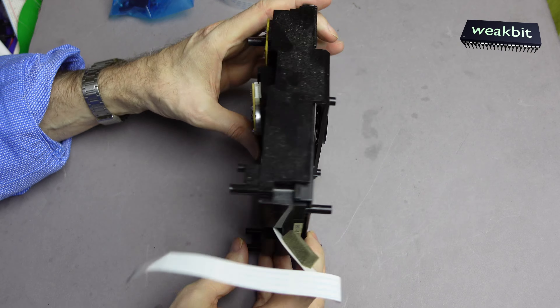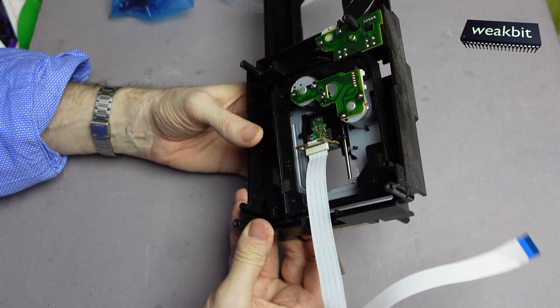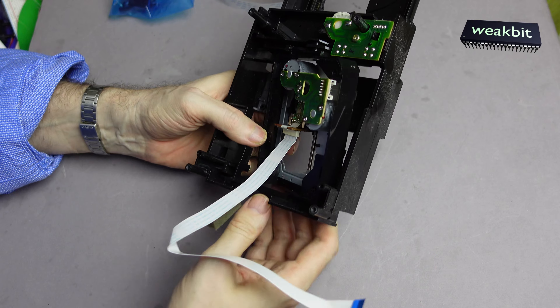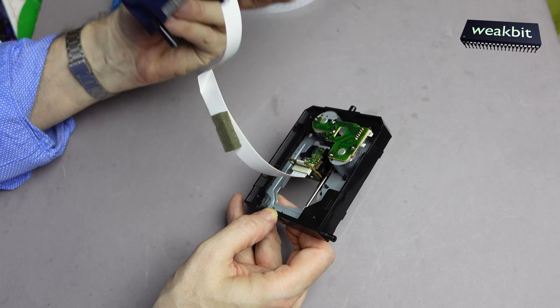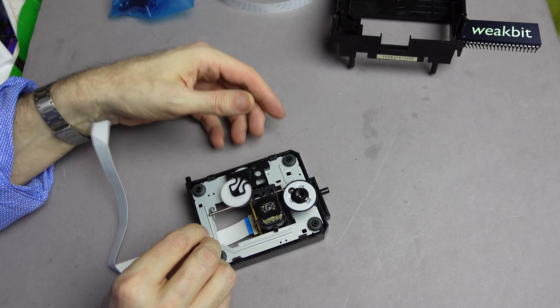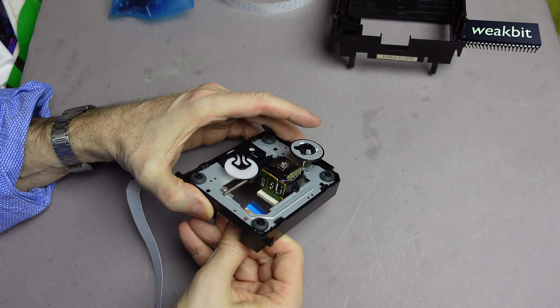Here's the schnappi clip and it's going out here. And now I must change this laser pickup because it's the wrong 16-pin one.